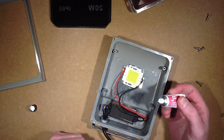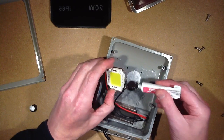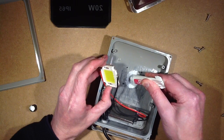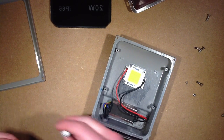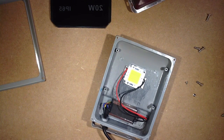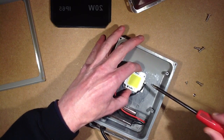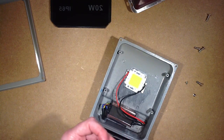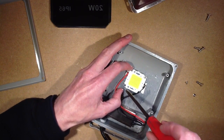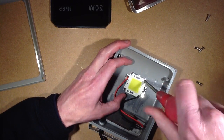Heat sink compound is, to the best of my knowledge, an oil — maybe a silicone oil, I'm not 100% sure. But it usually contains zinc oxide, which is very good at transferring heat. Although I'm certainly not recommending it, you can use baby cream — the zinc oxide and castor oil type creams — as emergency heat sink compound. But I wouldn't rely on that for long-term heat sinking. You can also, if you get really stuck apparently, use toothpaste, but I'm not sure I'd recommend that. If you really want to heat sink things, use proper heat sink compound.